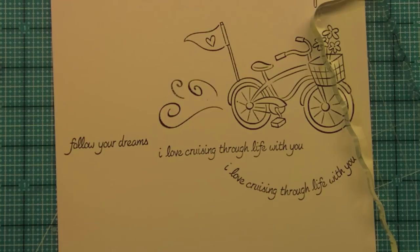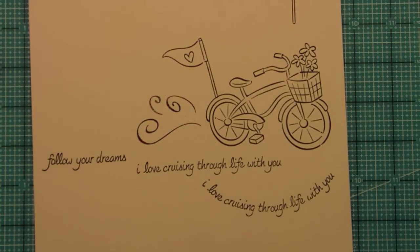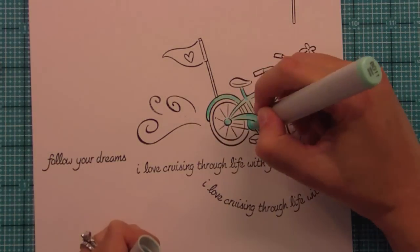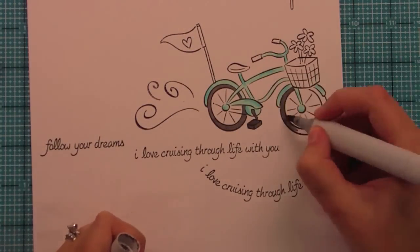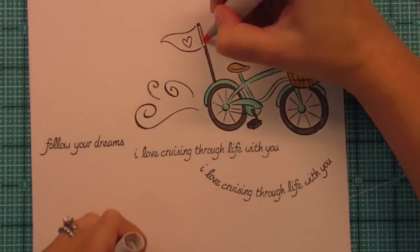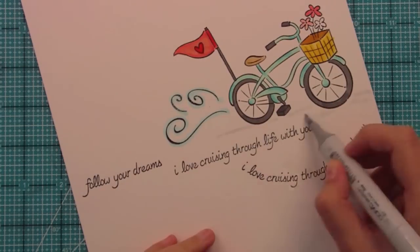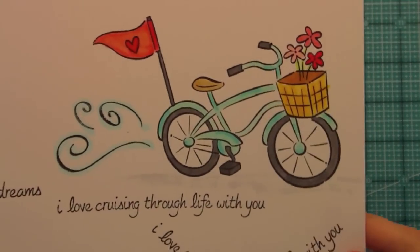So the next thing I want to show you is some quick Copic coloring of the bike. Obviously you could use colored pencils, leave it blank, or do paper piecing — but let's do some Copic coloring. Okay, so there is our bike all colored and it just looks so super cute and happy. You could change all of the colors on the bike to get so many different looks and match really fun patterned papers you may have in your stash.